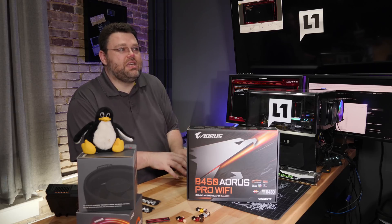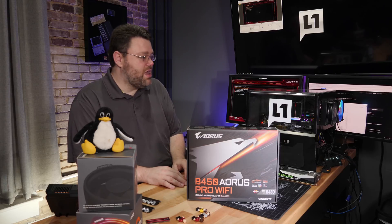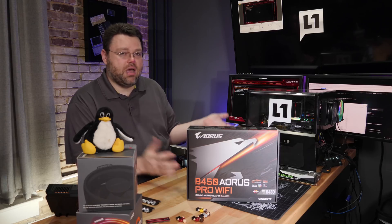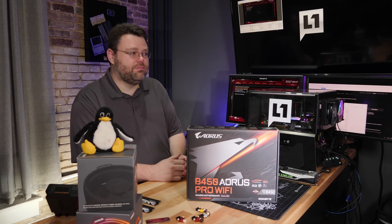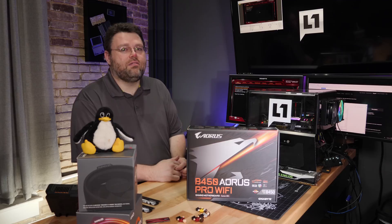So don't let the VRMs be the reason you don't buy this motherboard. I'm Wendell, signing out. If you want to yell terrible things at me because of my opinions, hang out in the Level One forums. If you decide to build a system with this, post your pictures and show it off to us in the Level One forums. I'm Wendell, signing out, and I'll see you there.